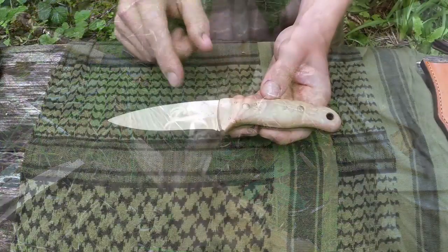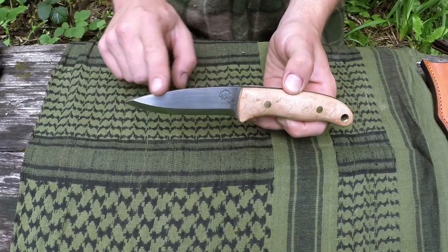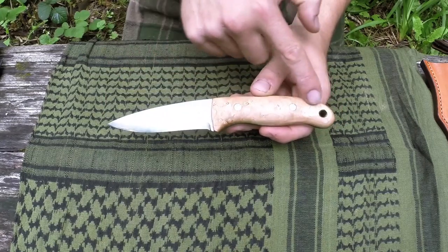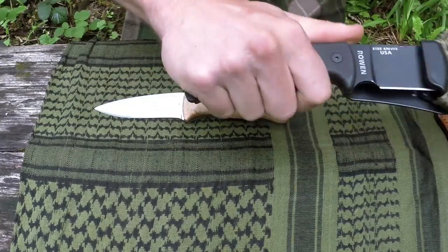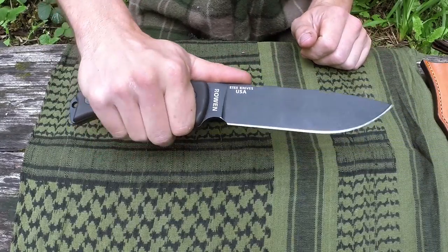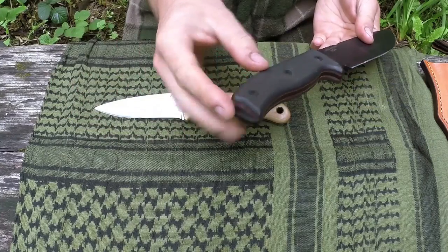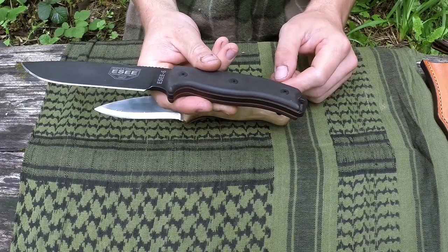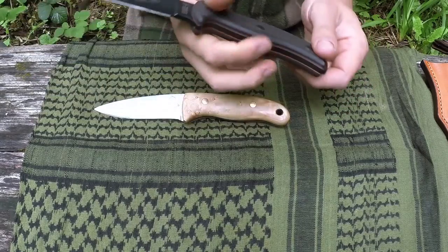So to summarise: blade bevel, primary bevel, belly, drop point, spine, finger guard, scales, and the tang. There are other features as well — sometimes you have jimping just there to allow your finger to be placed on top so you can steady the blade and gain more control. Occasionally you have a pommel so you can smack things with it — crack rocks or other items with a hardened pommel on the end. Some survival knives also have a point for cracking glass if you're in a car accident and need to break a window.